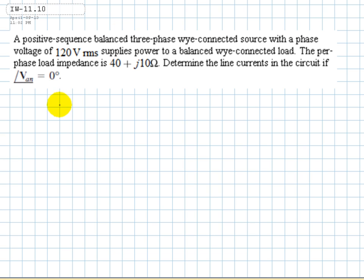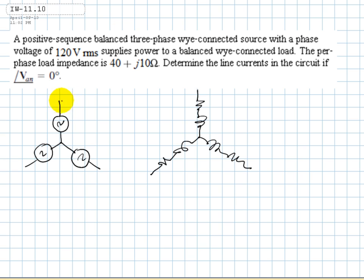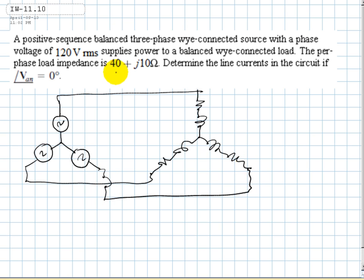The source is in a Y — let's draw that. The load is also in a Y, and the load has a per-phase impedance of R plus an inductor. Each one of those branches is 40 plus J-10, and each source voltage is 120V RMS. Labeling the nodes A, B, and C, V_AN is at 0 degrees.